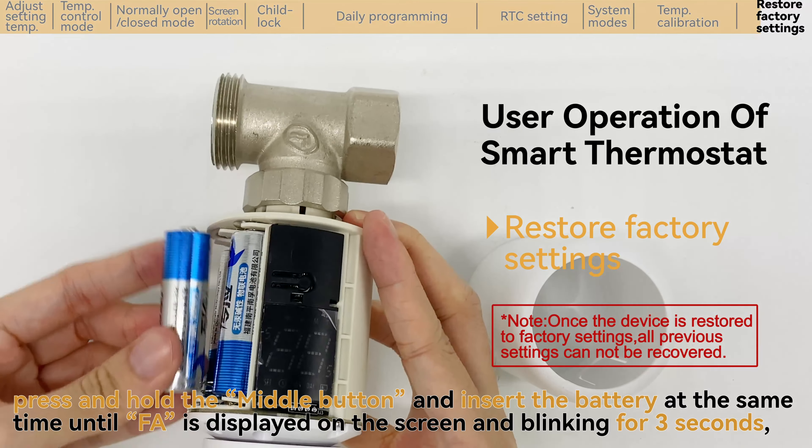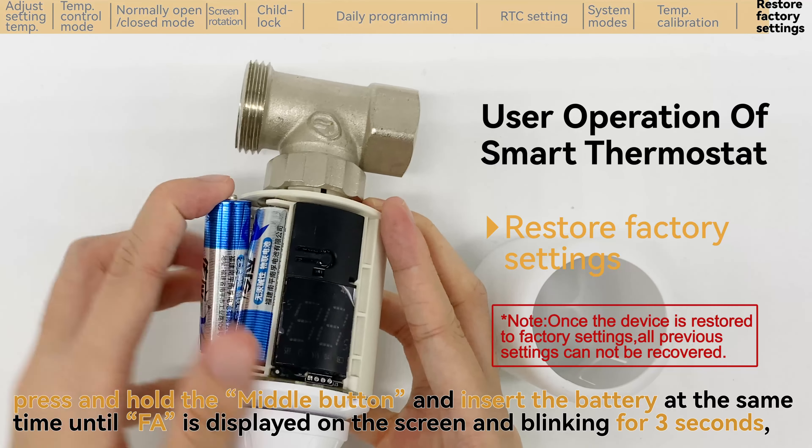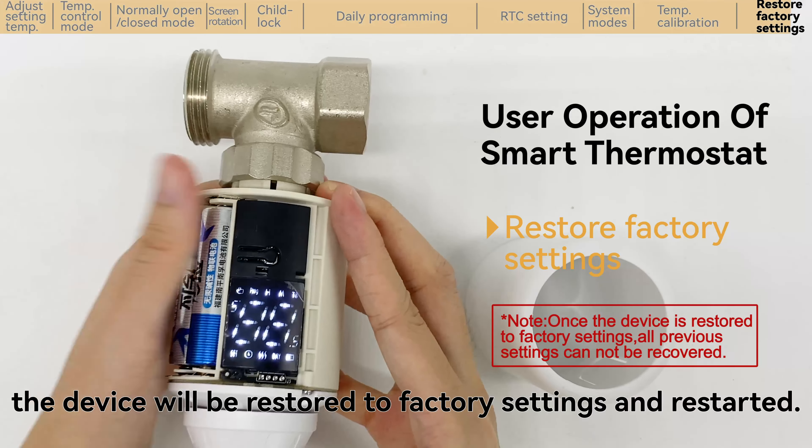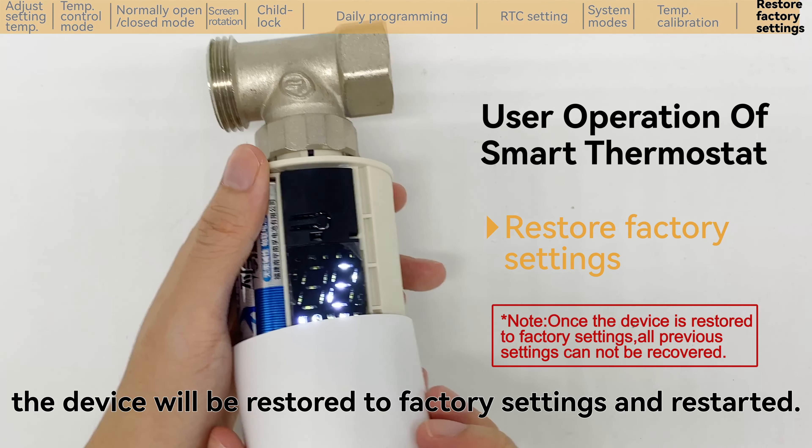Press and hold the middle button and insert the battery at the same time until FA is displayed on the screen and blinking for 3 seconds. The device will be restored to factory settings and restarted.